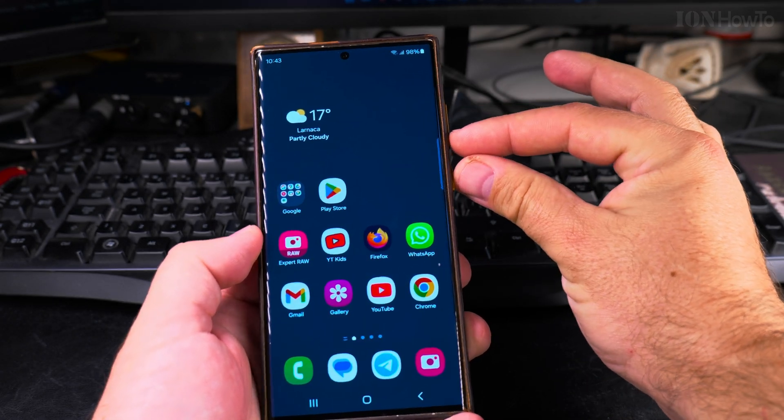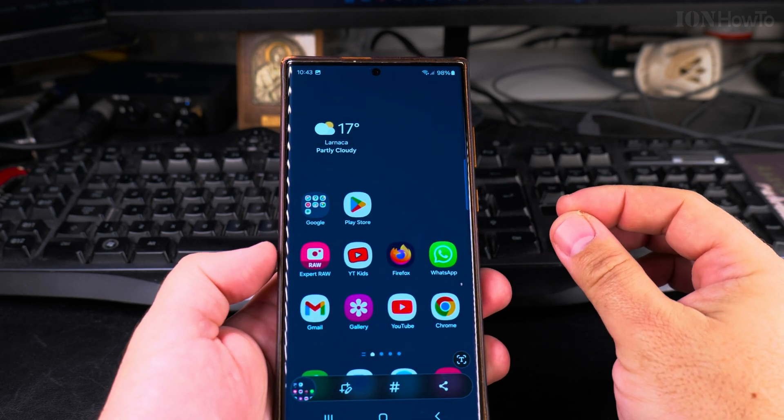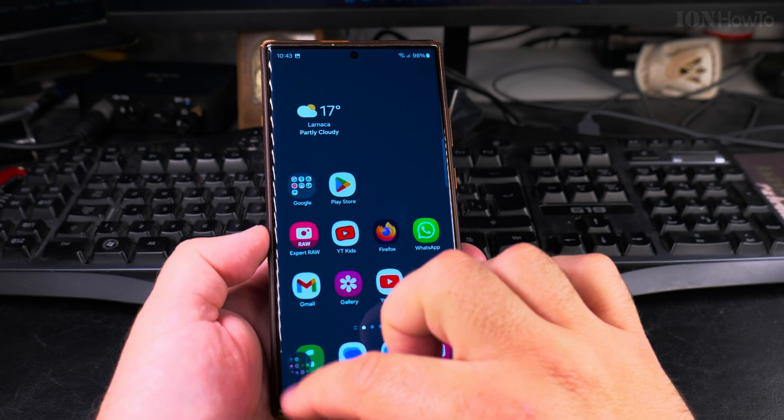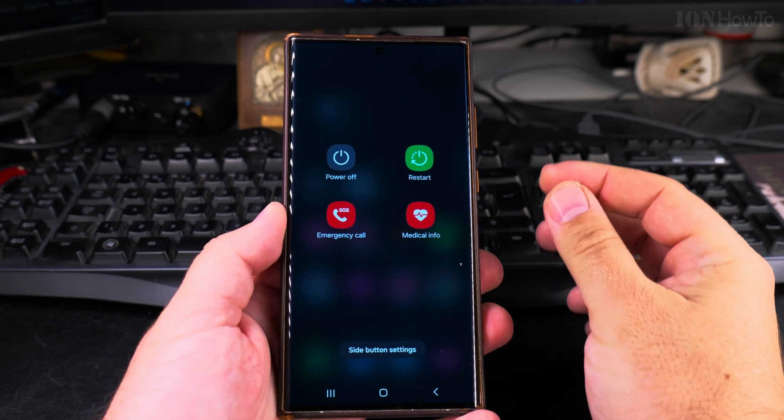If you keep your finger like that, you could take a screenshot — I just took a screenshot now. But if you want to show the power menu and restart the phone, you long press both the volume down and power button at the same time.